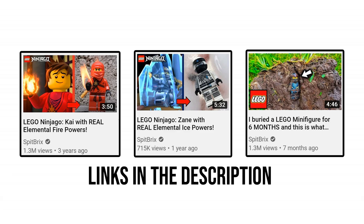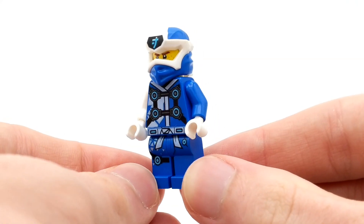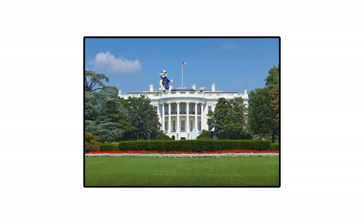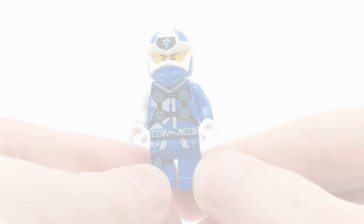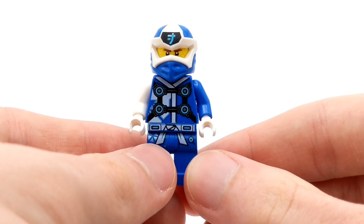Of course, since LEGO is plastic and therefore an insulator rather than a conductor, I cannot simply place Jay on a roof to be struck by lightning, nor send him up into a storm cloud or anything like that. So I've derived an alternative method — today we're going to find out how well a LEGO minifigure can withstand the electric heat and voltage of a taser.